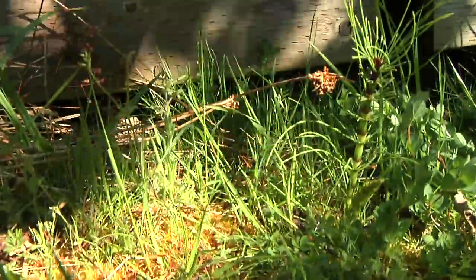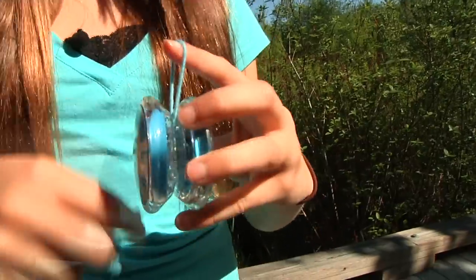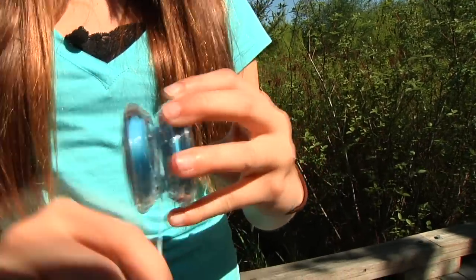Hi friends, I'm glad you tuned in today. By watching these clips you're getting the basics that will help you do your best and learn some awesome tricks. Today I'm going to teach you how to wind up your yo-yo.